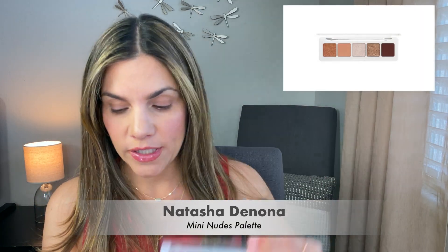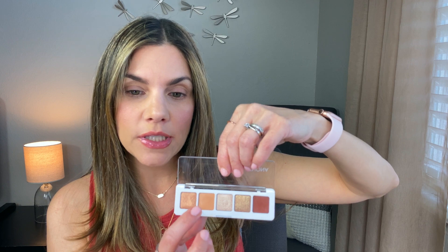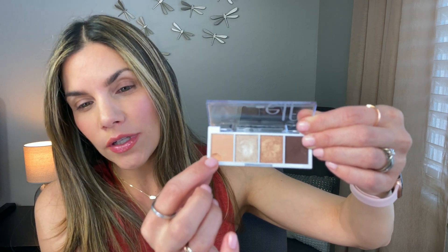The Natasha Denona Mini Nudes has five shades; the ELF bite-size palettes have four — that's a difference, but you can still create a very similar look. The Natasha Denona has a perfect transition shade, but in the ELF Cream and Sugar the comparable color is a bit too light. To get close, you'd need to mix that light shade with the lightest color from the Pumpkin Pie palette. It may not be 100% the same, but I'll show you how close you can get.